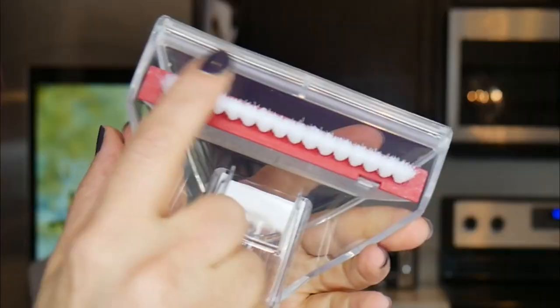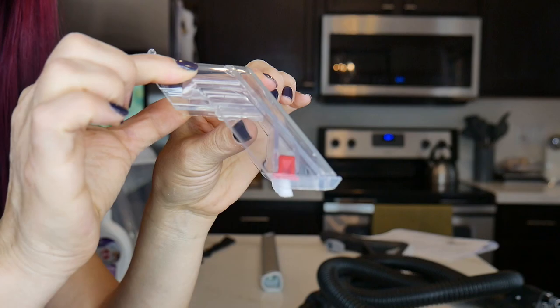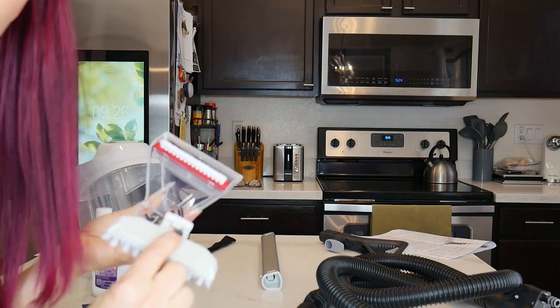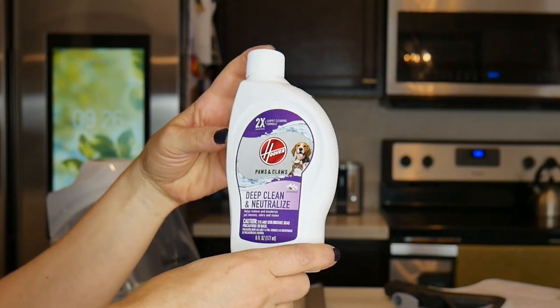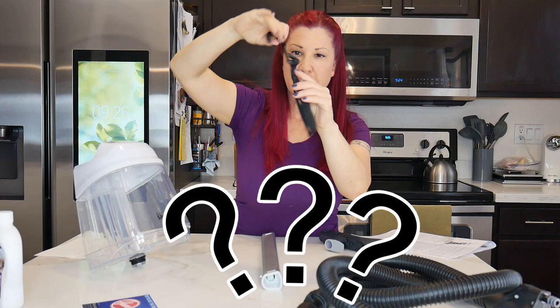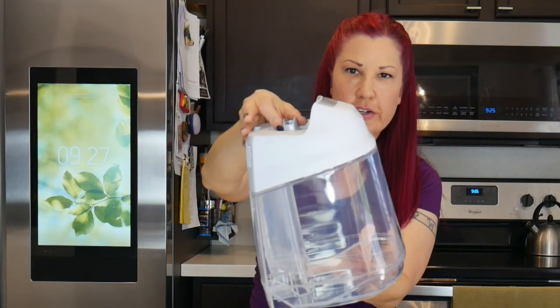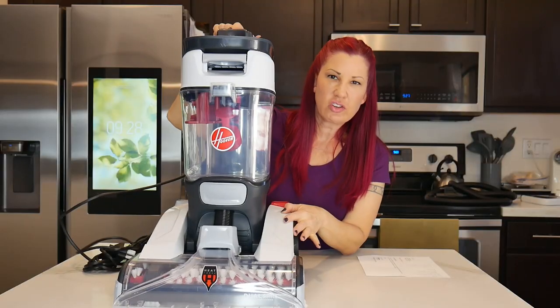This is your crevice tool — it has soft bristles on it so that you can scrub in corners and tight spaces. They also give you this additional little brush that I'm not really sure where it goes. They also give you this bottle of deep clean and neutralized solution to get you started, and they gave us this little hook which I'm not really sure what it does, but I'm assuming this is what you use to store your accessories.